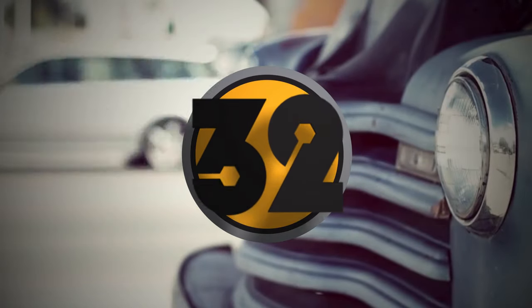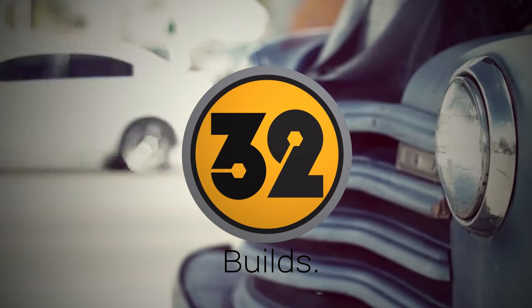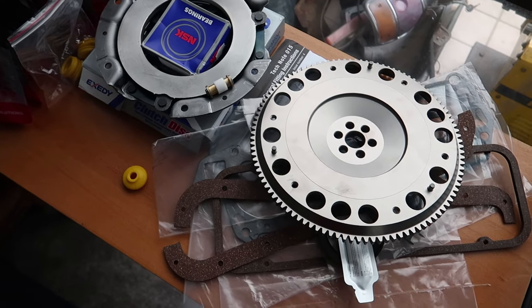Hey guys, welcome back to the channel. Moving on with the Datsun, today I'll be dealing with the exhaust manifold. A bit of an update on progress: I've got all the parts for the engine and transmission ready to go. I won't be doing a full rebuild, but I'll be changing all the seals, fluids, clutch and flywheel. That'll be coming in an episode real soon, so subscribe if you don't want to miss that one. Let's get into it.